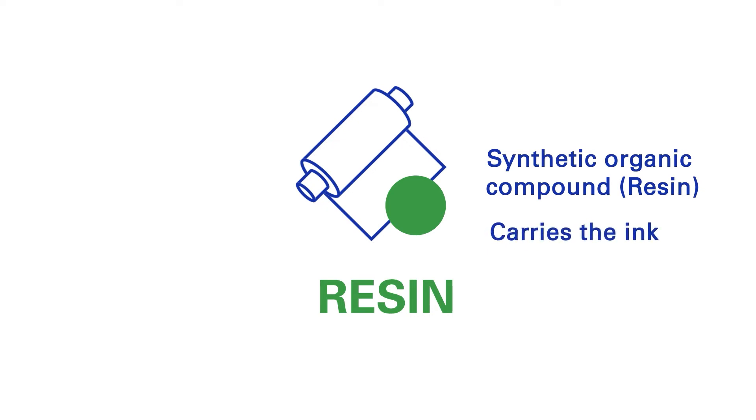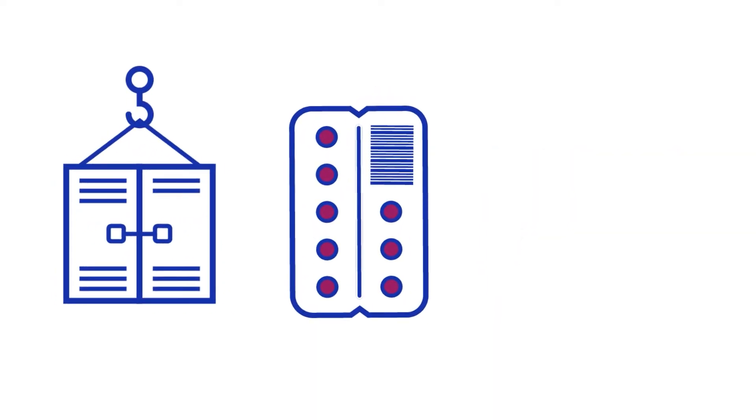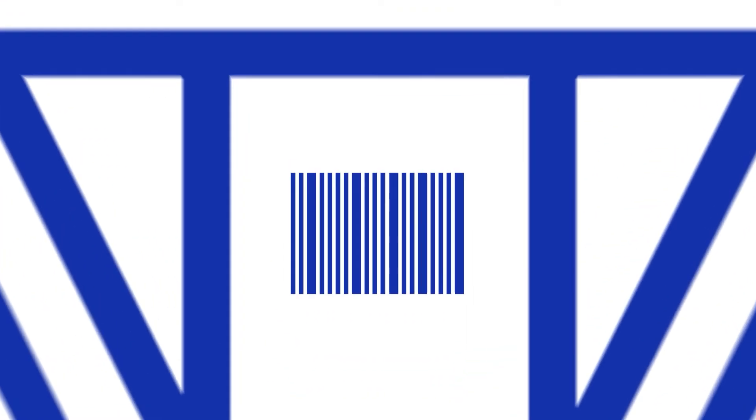These ribbons are used for the most durable applications, for example for the printing of chemical containers, pharmaceutical items, engine parts and outdoor applications, for instance on piping and machinery on offshore platforms.